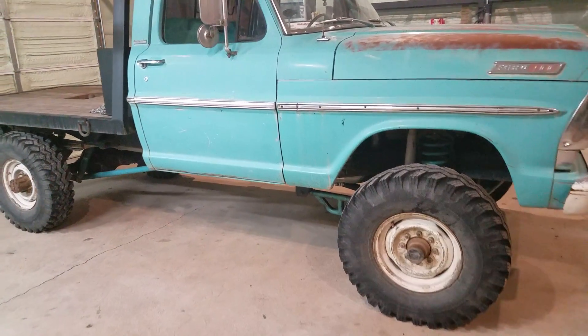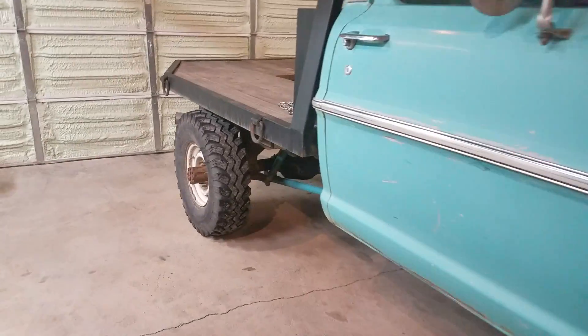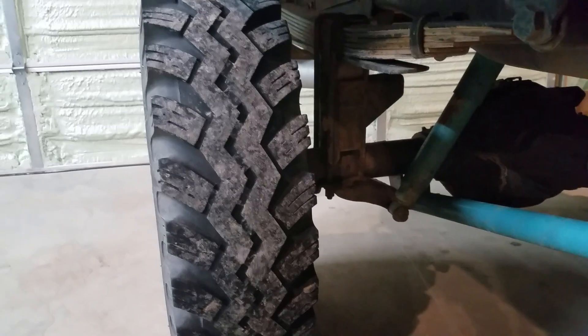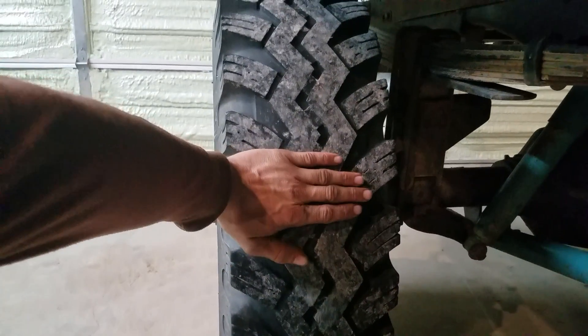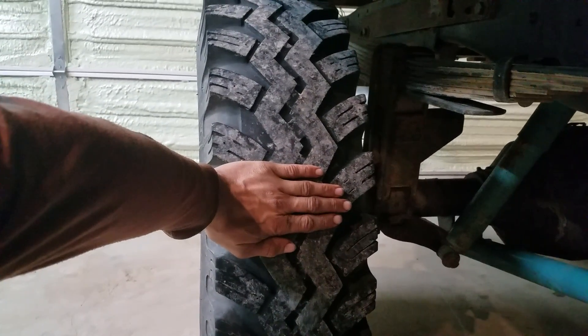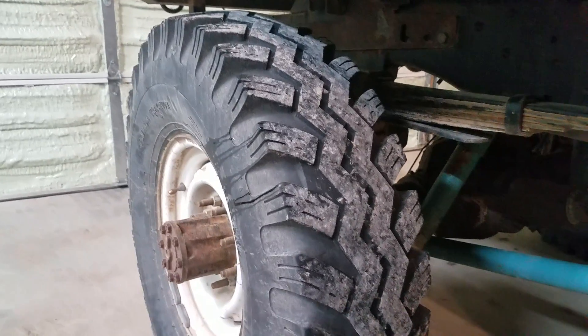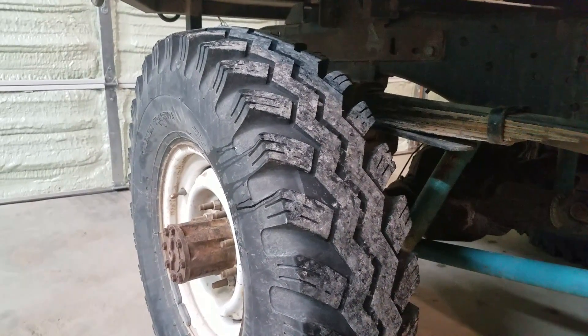They are a legit 9 inches wide mounted on a 16 inch rim, hence the 9 by 16. But you can see they're pretty skinny, which helps cut through snow. And so far on road conditions, they're awesome.